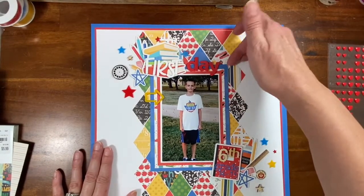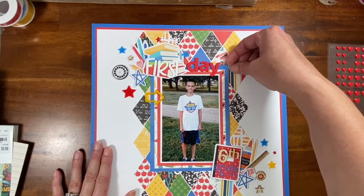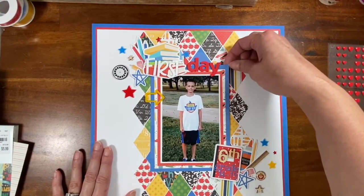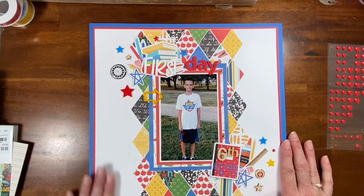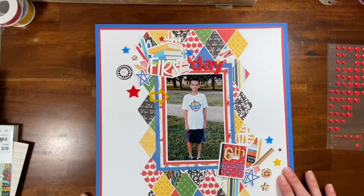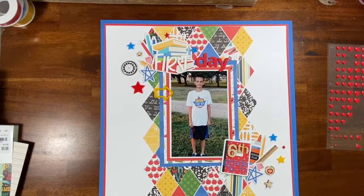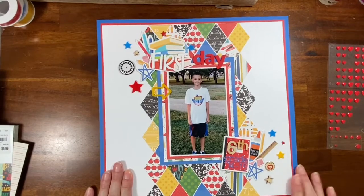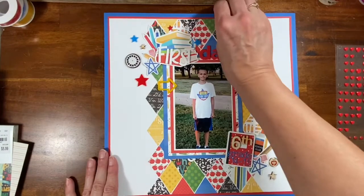I decided not to do any journaling. I thought about hiding some journaling underneath with a hidden tag or pull-up tag. The theme of this hop from Paper Crafters YouTubers is 'I'm Fully Booked,' and how I incorporated that theme is — I have not scrapbooked my children.